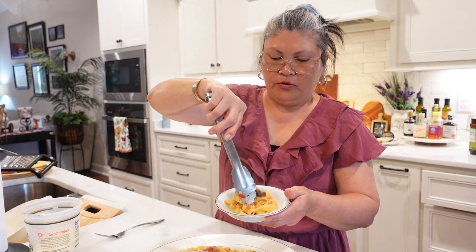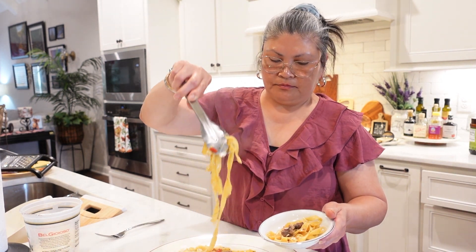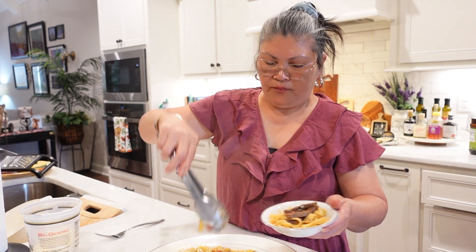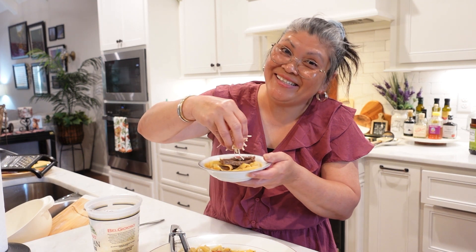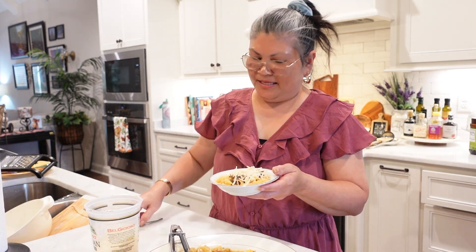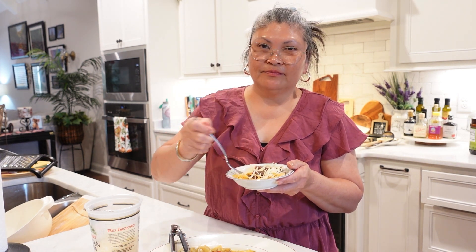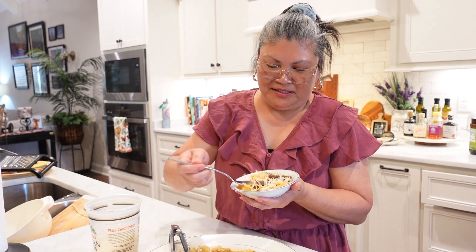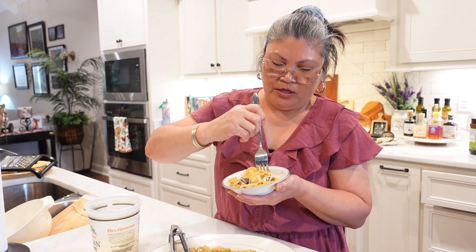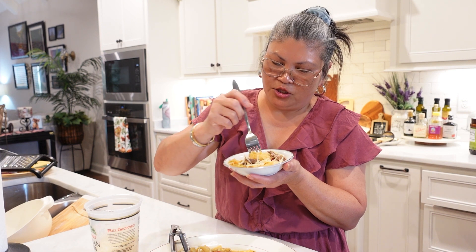We'll put some beef, some of the pepper, and more cheese — more cheese please! It always excites me to taste food that I made, especially for the first time. So you twist your pasta this way. Let's try just the pasta first.